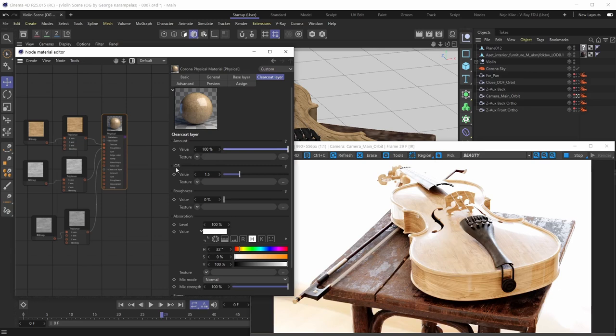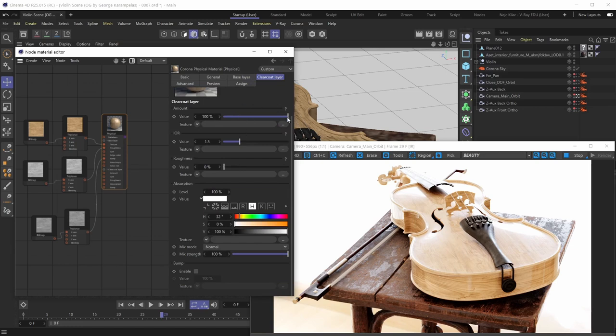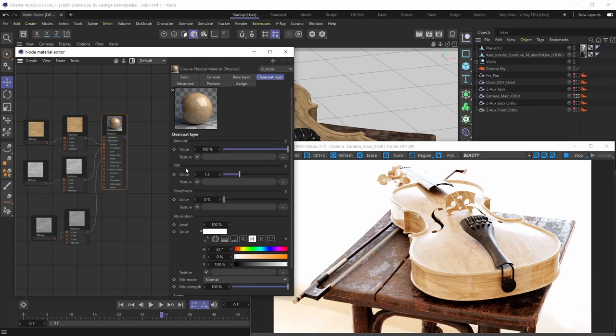The IOR parameter controls the index of refraction, but an important distinction is that this IOR value only applies to the clear coat layer. The base layer has its own IOR and the clear coat layer has its own — they are two different surfaces. Varnishes typically have an IOR somewhere between 1.3 and 1.5, so we'll go with an intermediate value of around 1.35. If you have an IOR map, feel free to plug it in, but a constant value will work just fine.